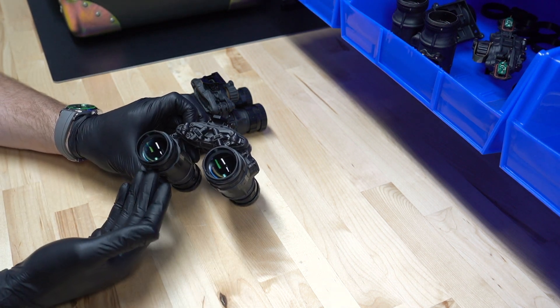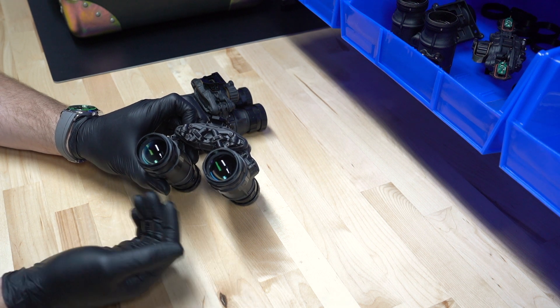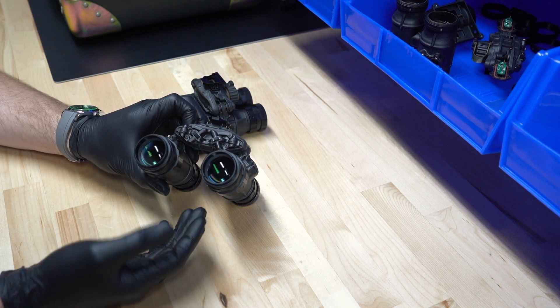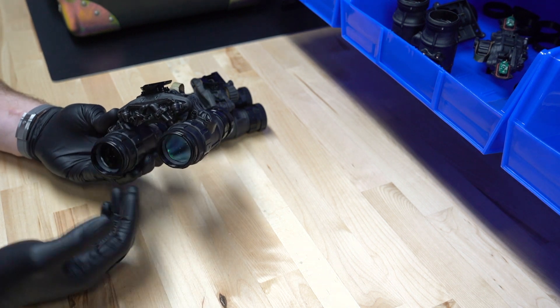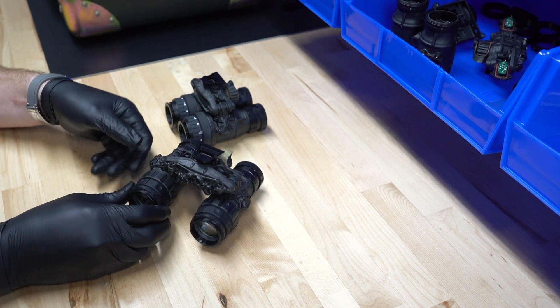One of the options we get asked about frequently is the Depth-Ether ocular lenses. Since a lot of people like to go with these because of their benefits, we wanted to show a quick video on how to properly focus these so you don't damage your goggles.